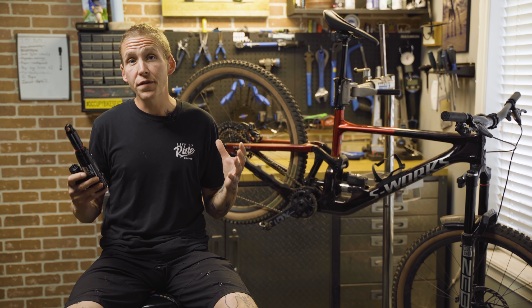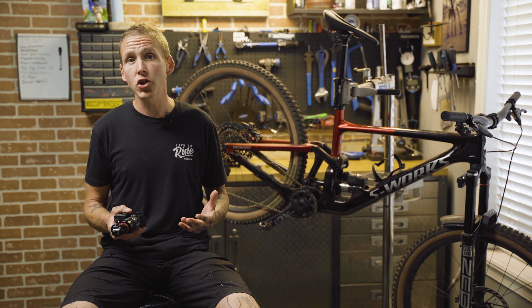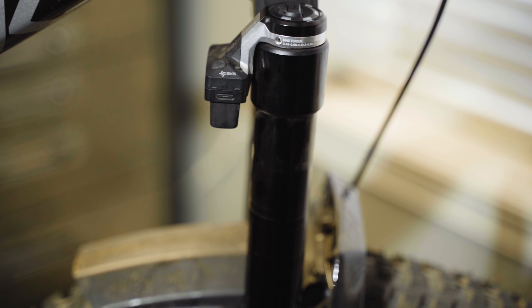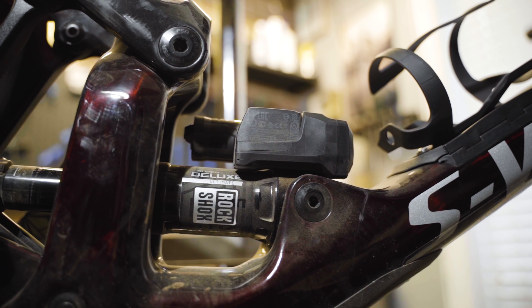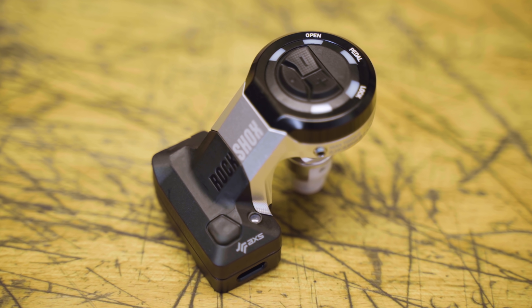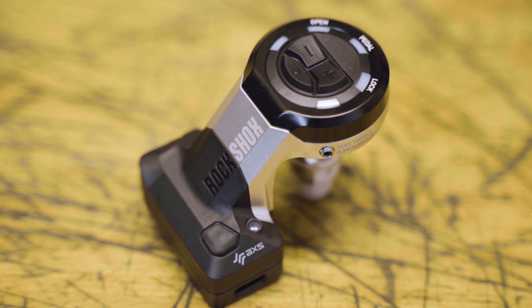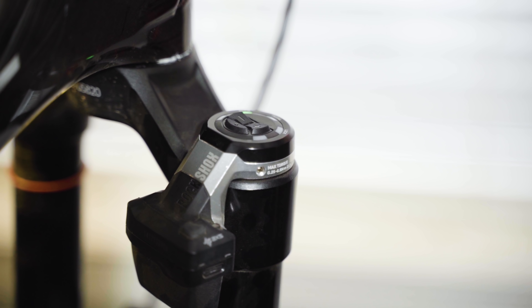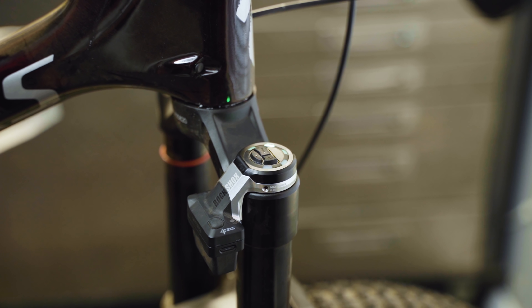So what does Flight Attendant consist of? The fork and shock are both essentially just regular Zebs and Super Deluxes. But if you look at the black box hanging off of both of them, that's a dead giveaway that something else is going on. Starting with the fork, the first thing you're going to see is the control unit hanging off the back — this is basically the brain of Flight Attendant, where the secret algorithm lives to tell the fork and shock what to do and when.